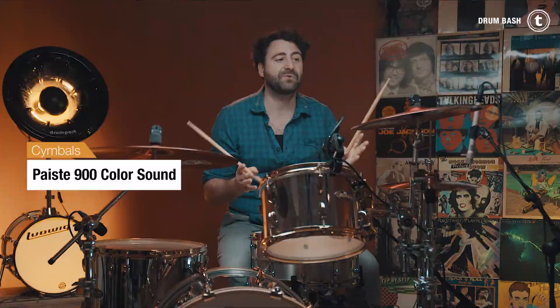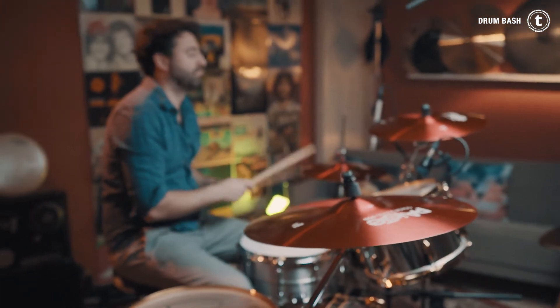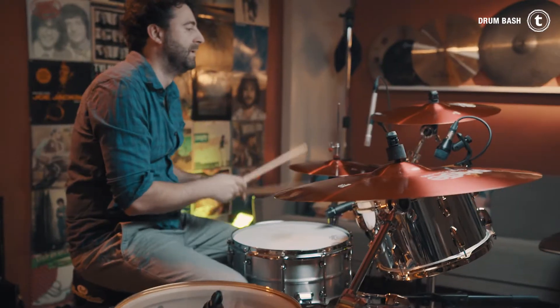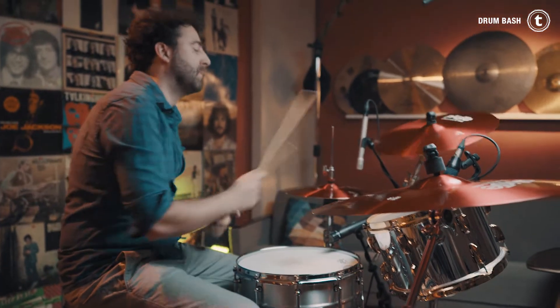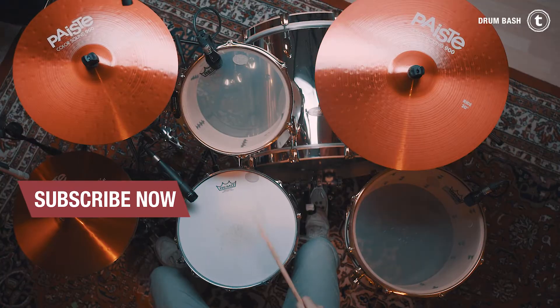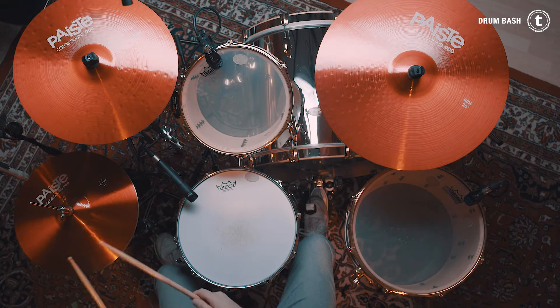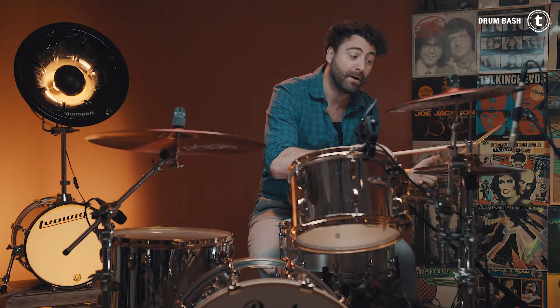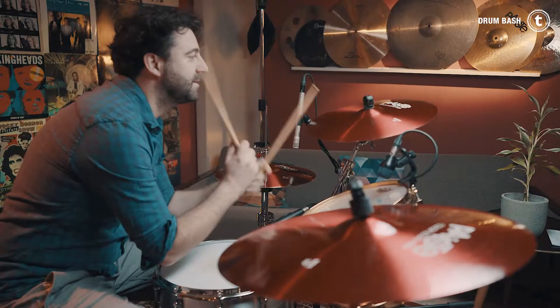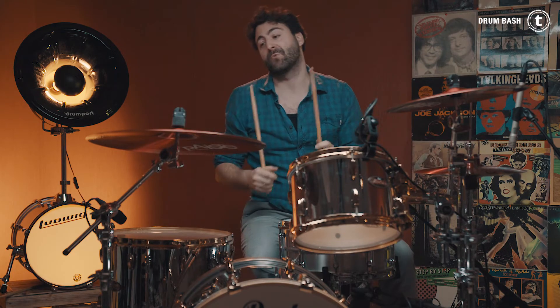Hey everybody, what's up? Simon here, and today's topic are these beautiful Paiste Color Sound 900 cymbals. The sizes are 14-inch hi-hat, 16-inch crash, and a 20-inch ride cymbal.